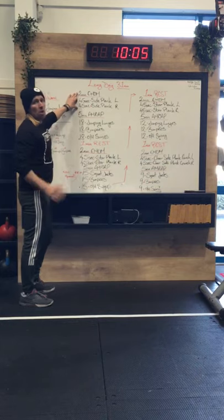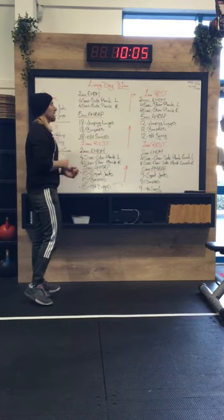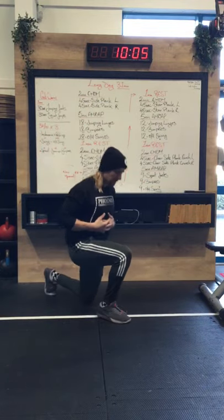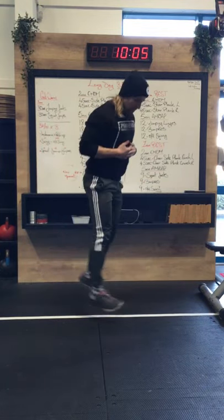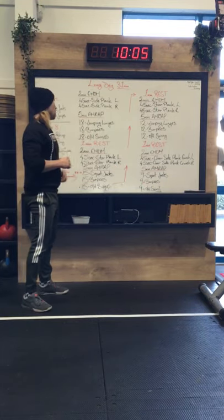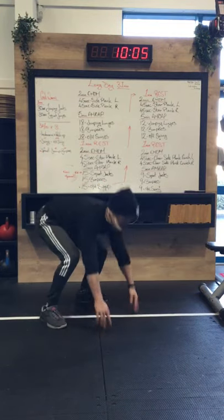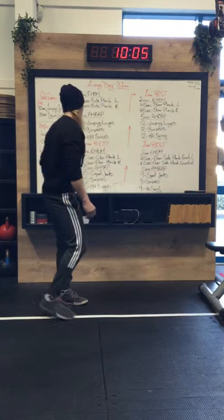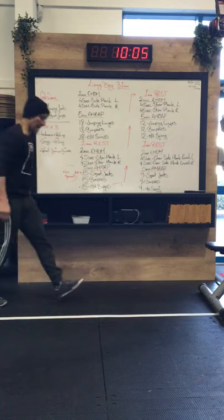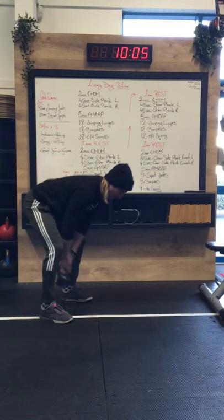Once that two minutes is up, you go straight into your next five-minute section. That clock will roll over and you will do five minutes as many rounds as possible — 18 jumping lunges, usual form, knees to the floor, straight legs on the transfer at the top. Every knee to the ground is a rep. You're looking for 18 of those, then 18 burpees, chest to the ground, all the way up, jumping back into the top.